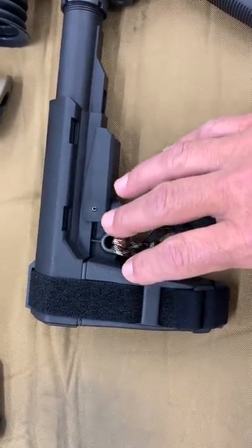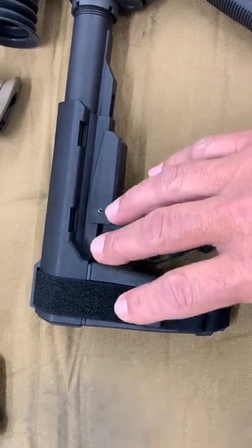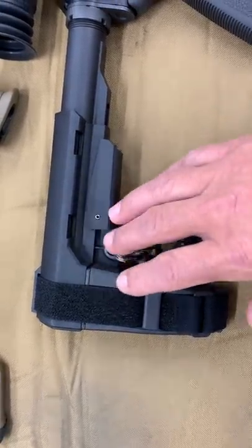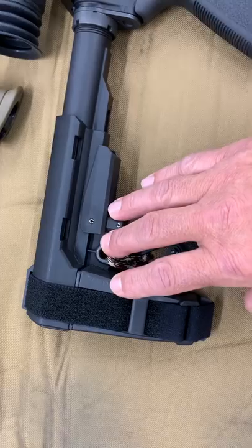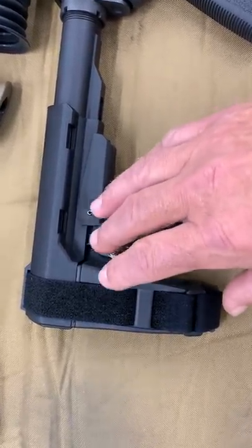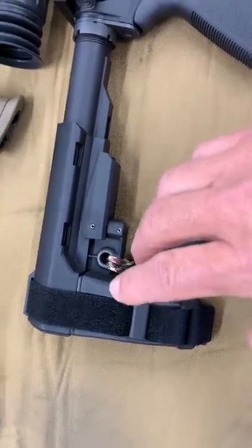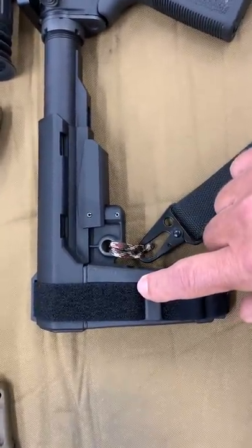We can defeat that by getting involved. I'm going to put a link in the description and in the comment section. Please click that and send that letter to the ATF, because these pistol braces — we need to fight back.